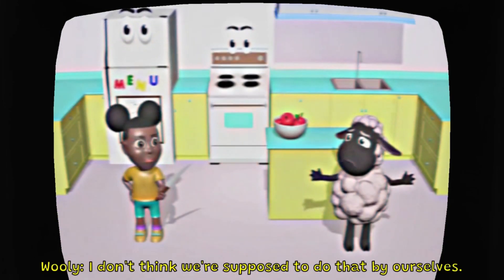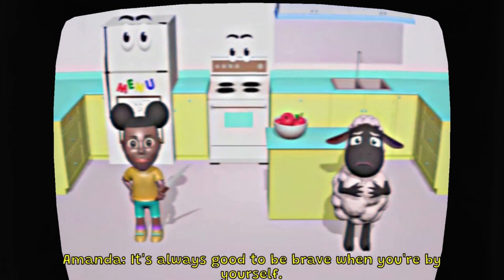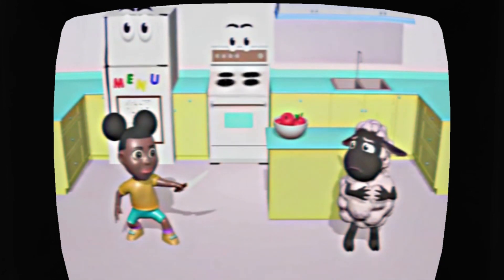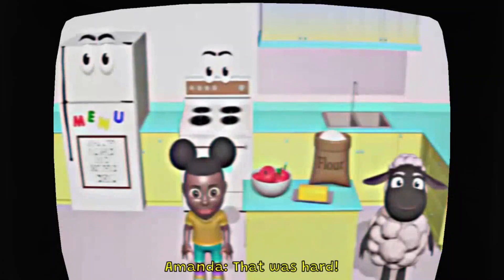I don't think we're supposed to do that by ourselves. It's always good to be brave when you're by yourself. Look, I'm a pirate. That doesn't seem safe. Okay, Wooly, let's cut the apples. That was hard.